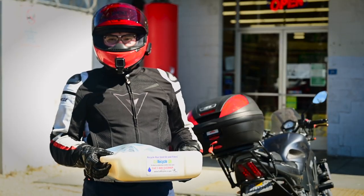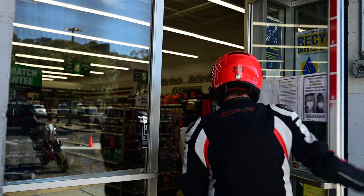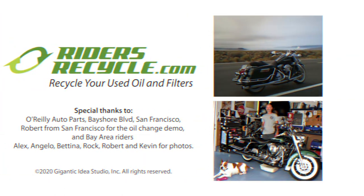Remember, your oil change is only complete after you recycle your oil and filter. To find out which recycling options are available in your area, go to ridersrecycle.com. Thanks for recycling right.